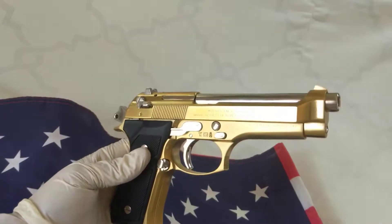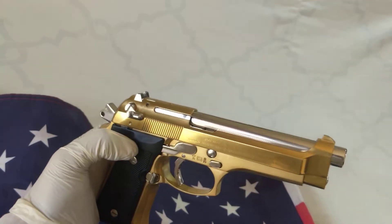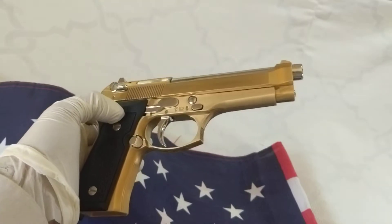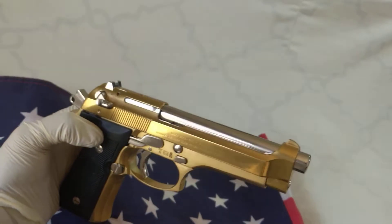You have the option — either someone can mesmerize you with a pistol like this one, or you can be the one mesmerizing your shooting buddies.